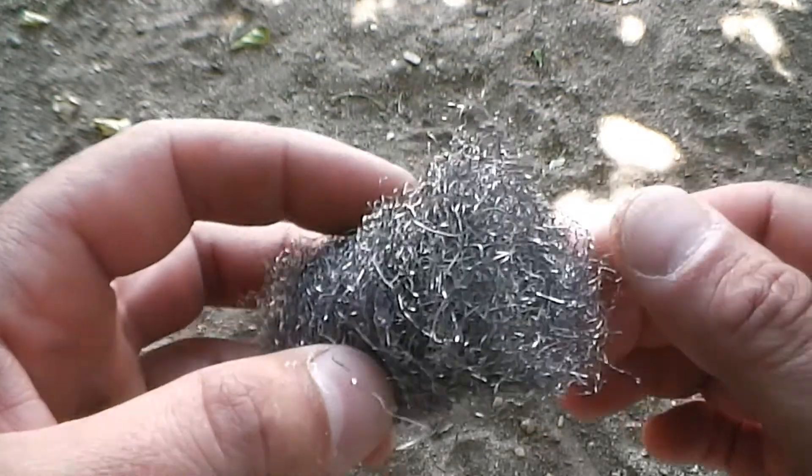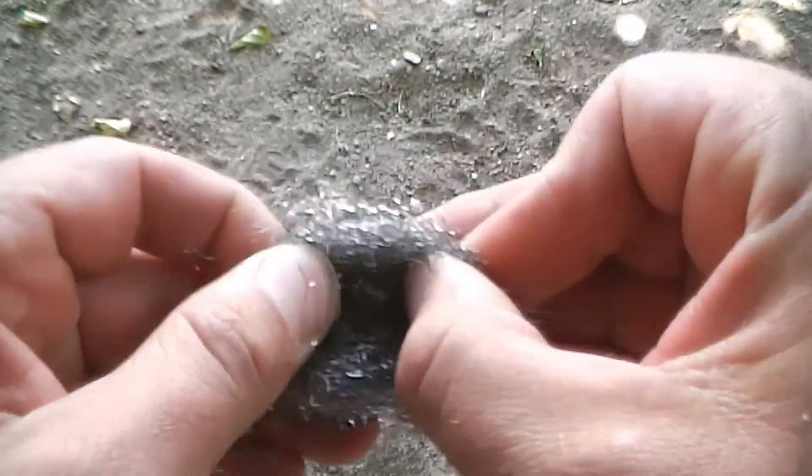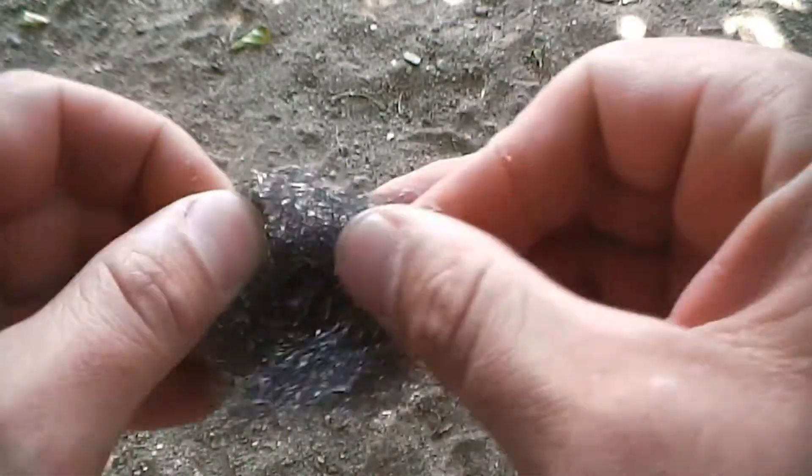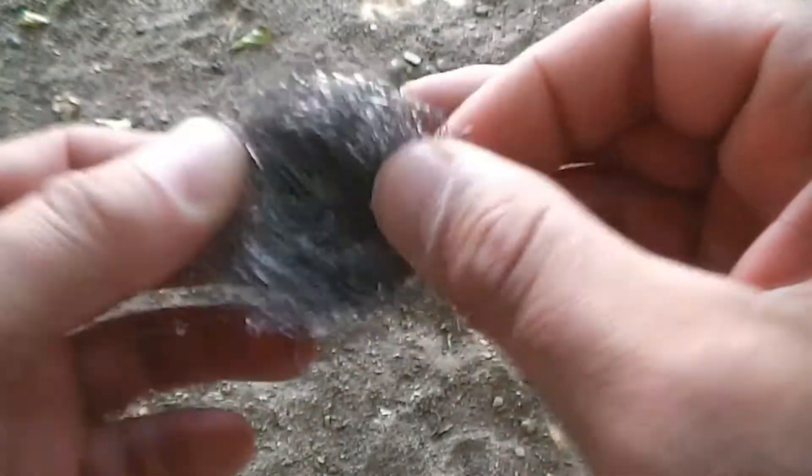The first thing you want to do is process your steel wool. Open it and give yourself a target area — this will become your steel wool tinder bundle.